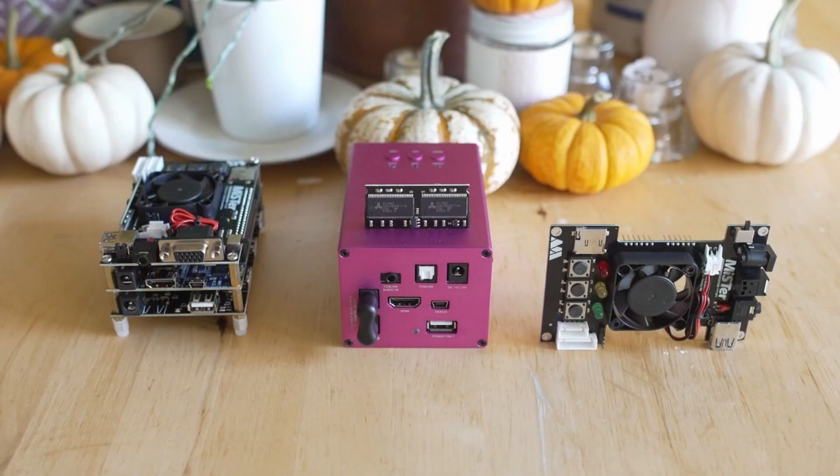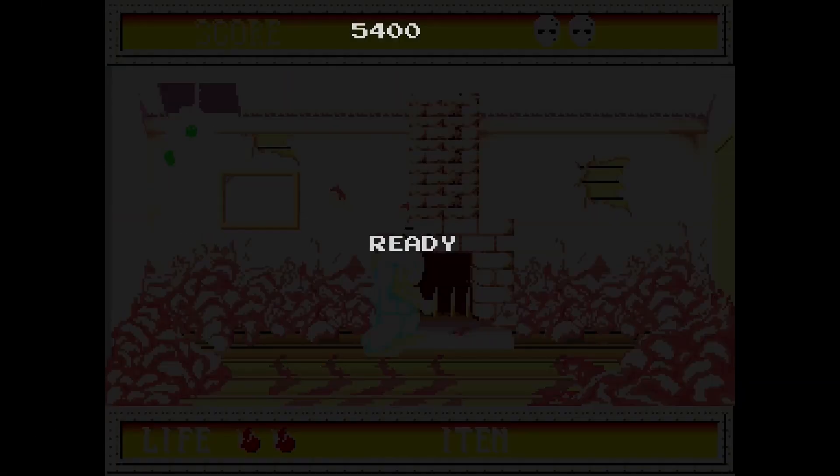Of course we have it available on Mr. FPGA, and this is a Mr. video, but it actually came out for Analog Pocket as well, so there is more than one way to play this. But obviously Mr. is my primary means of FPGA gaming, so that is what we're taking a look at here.